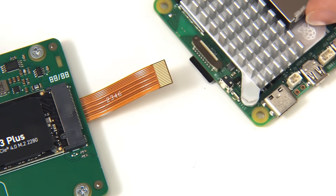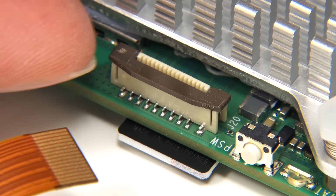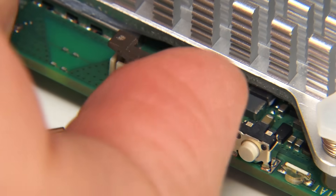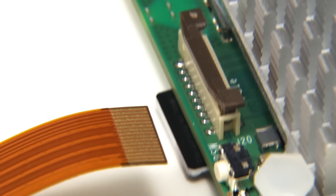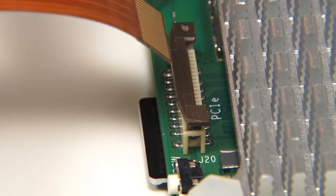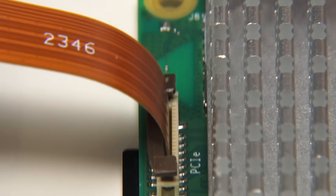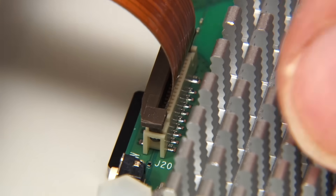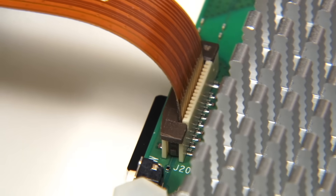What we now need to do is attach the ribbon cable into the Pi 5. We need to raise the little locking piece of plastic on the Pi's PCIe connector, then fit the cable with its gold contacts facing the Pi. With the cable firmly in place, we lower the plastic locking piece down on both sides, and the ribbon cable is now firmly connected to the Pi.